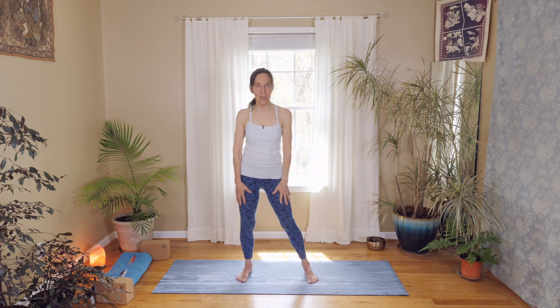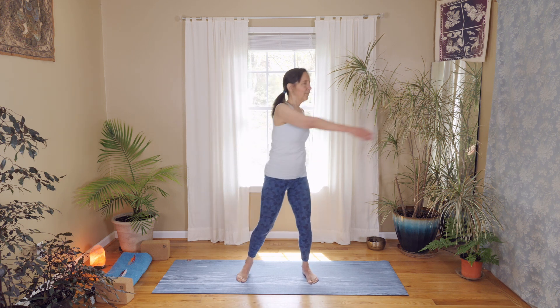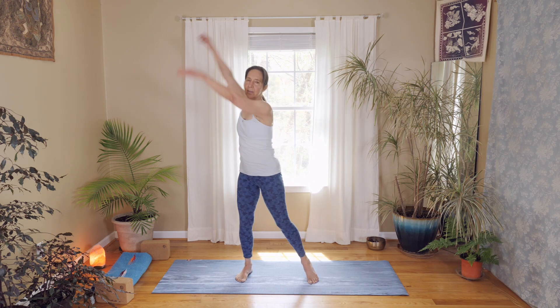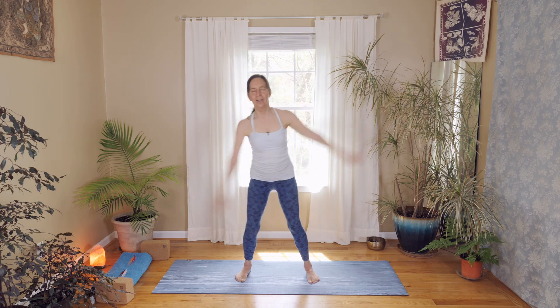Let's bring our feet a little wider than our hips and do some gentle swinging. Have nice soft knees and let that centrifugal force float your arms around. Let your arms go higher and higher, and then just swing from side to side, warming up the shoulders, hips, and feet.